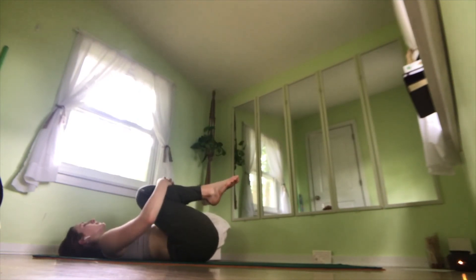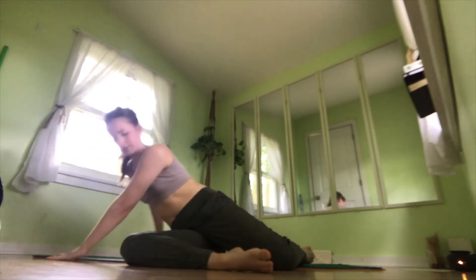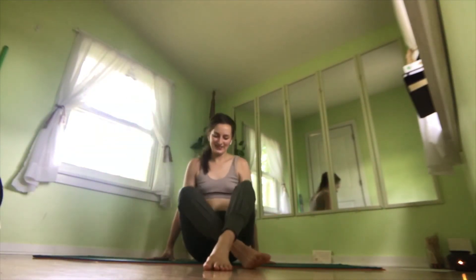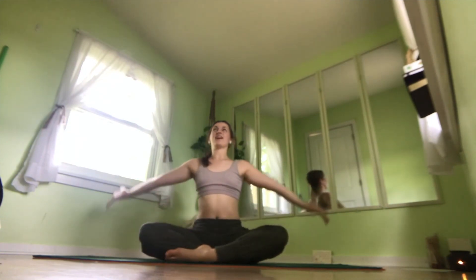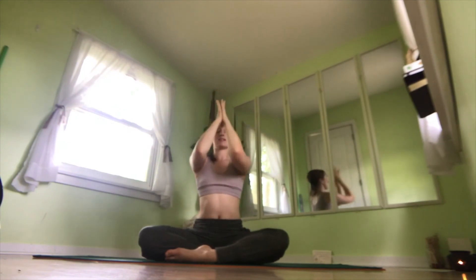And rocking onto your favorite side, coming up into seated position — the same as when we started. Gathering in all of that energy which we just created in our core, bringing it down to your heart center. Taking a moment here to thank yourself for your practice and what you did today. The light in me honors and appreciates the light in each and every one of you. Namaste.